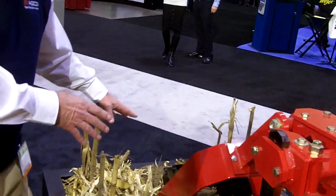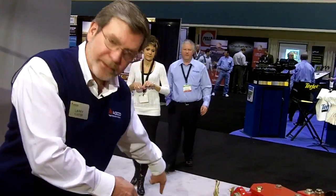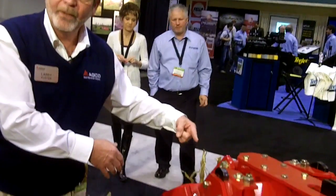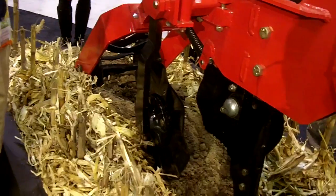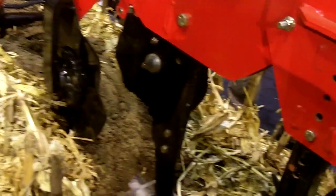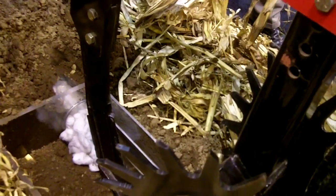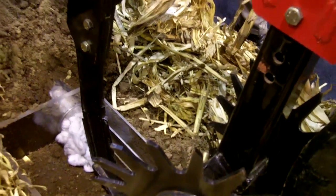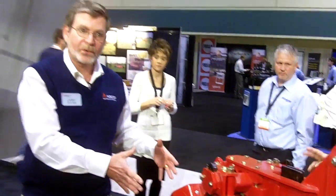That will lay there over the winter. We come back in the spring of the year with our planter, and we actually plant right in this strip. So it's called strip tillage, but what it actually is is full tillage. We're doing disking, cleaning, ripping, and sculpting. It's a soil conservation tool and also a residue management tool — that residue can stay on the surface of the soil.